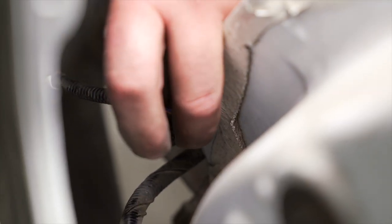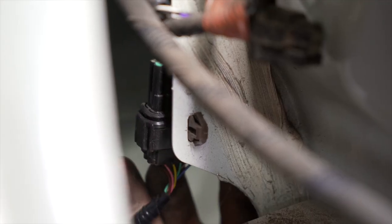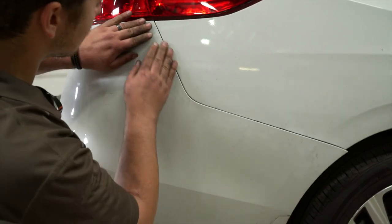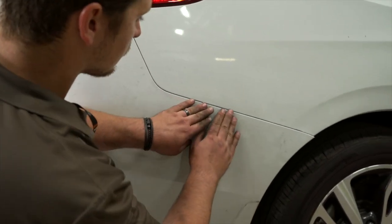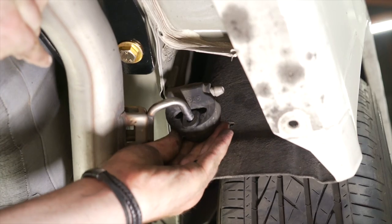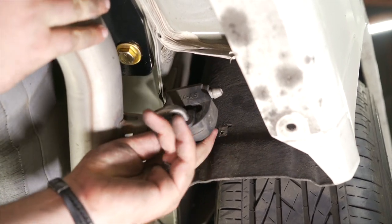Now we're going to reinstall our bumper. Don't forget to reattach your sensors. This might be easier if you have a second set of hands.